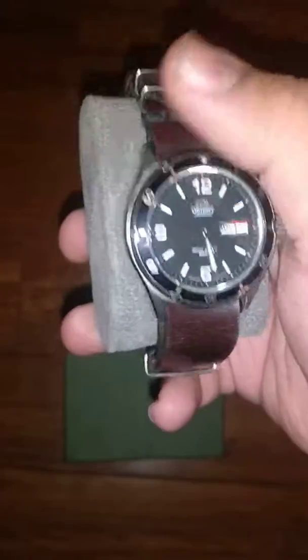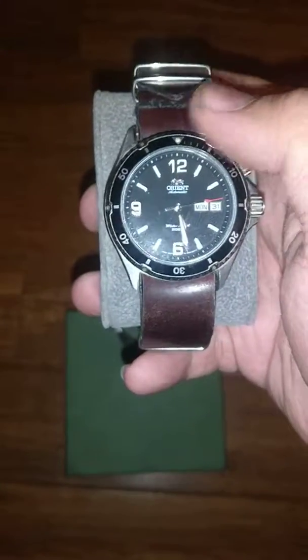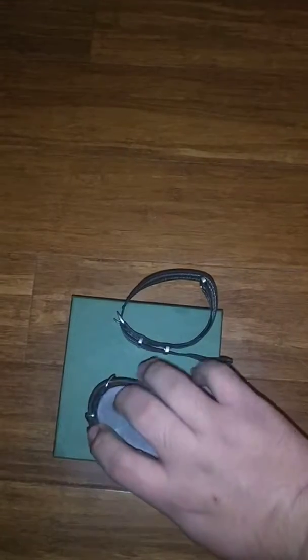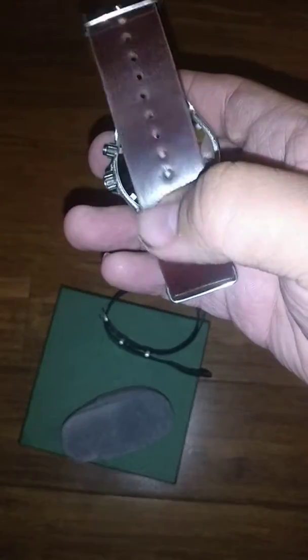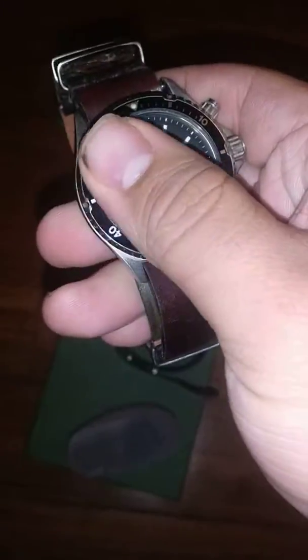I had a couple questions about the first-generation Orient Mako — this is from 2011. I saw the Urban Gentry YouTube channel talking about these, and it's pretty popular on 4chan and stuff like that. I wore this one in college for a little bit. This is on a horween band, shell cordovan oxblood, so I had that custom made for this particular watch.